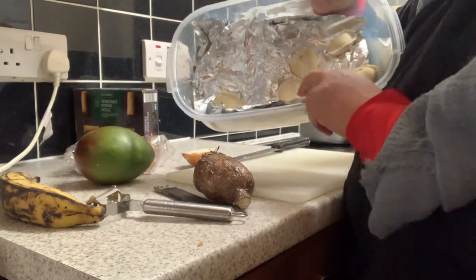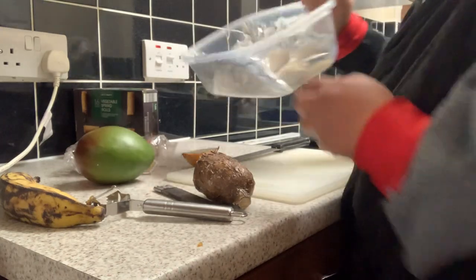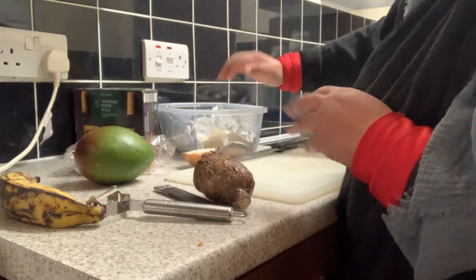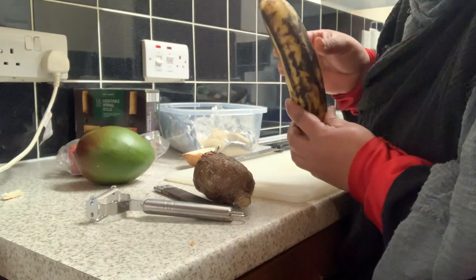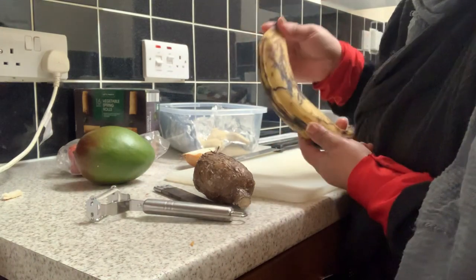I'm gonna fry some of them because I can't eat finish it all — I have to save some for the next day or next time. And this one is a plantain banana. I'll fry it as well.